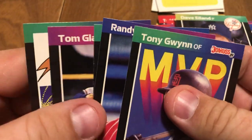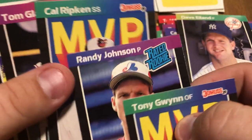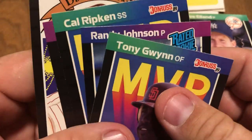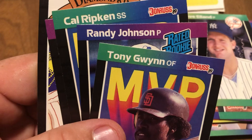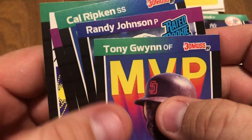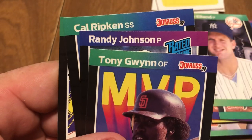So that's some pretty good cards here. We've got a couple of Tony Gwynns, Randy Johnson rookie, Cal Ripken, and Tom Glavine. So that's it for this video. Like this video, subscribe to it, and I'll keep putting more videos out. We'll see you in the next video.